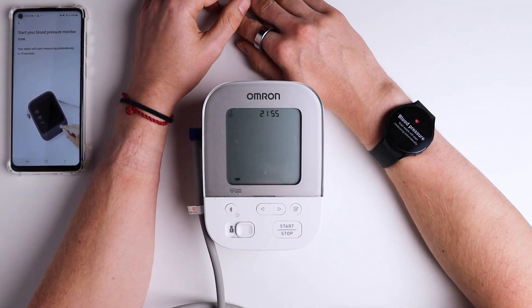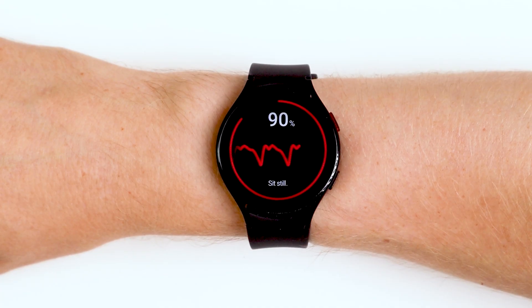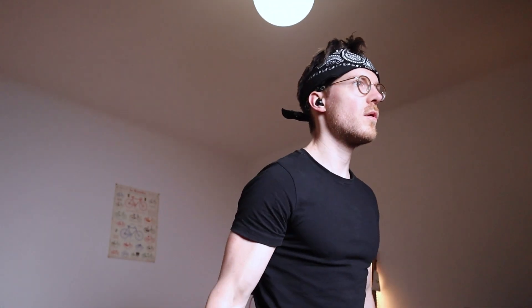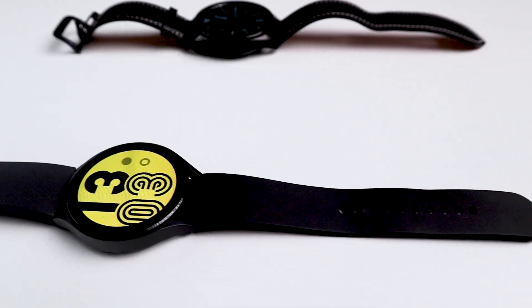So what does this actually all mean? I think this shows how important the calibration and recalibration is for the blood pressure functionality of the Galaxy Watch, and you might not be able to compare values from before and after recalibration. For me as a relatively healthy individual with a more or less normal blood pressure, the systolic measurements show some potential, however the diastolic blood pressure measurements are basically random. So for me personally there's not much value in the blood pressure measurements of the Galaxy Watch.